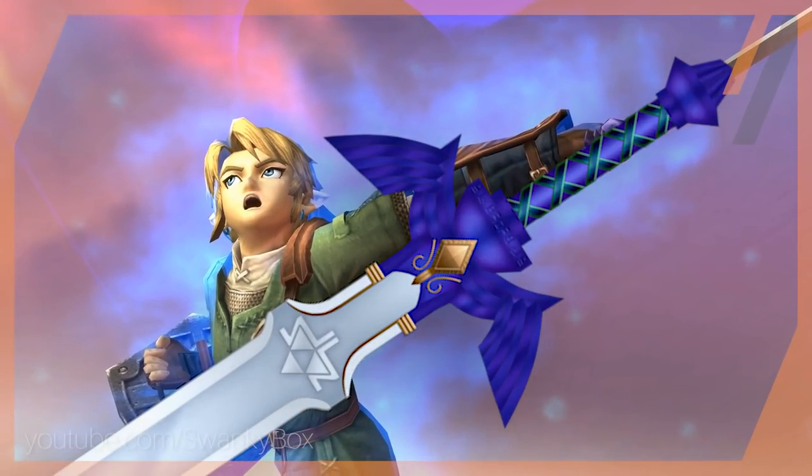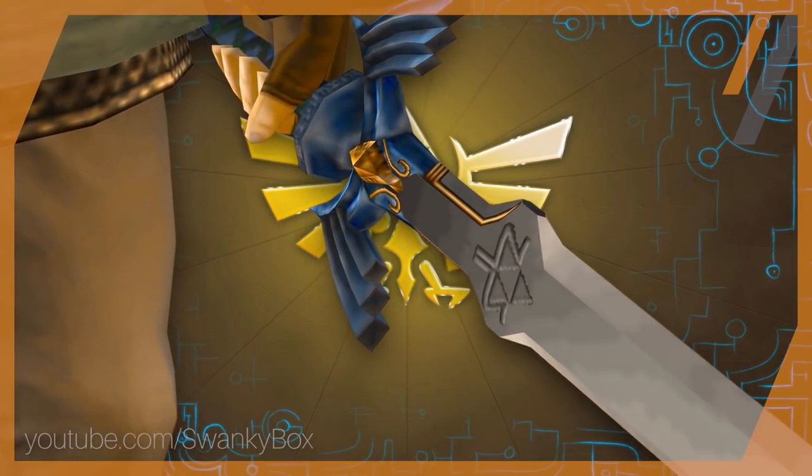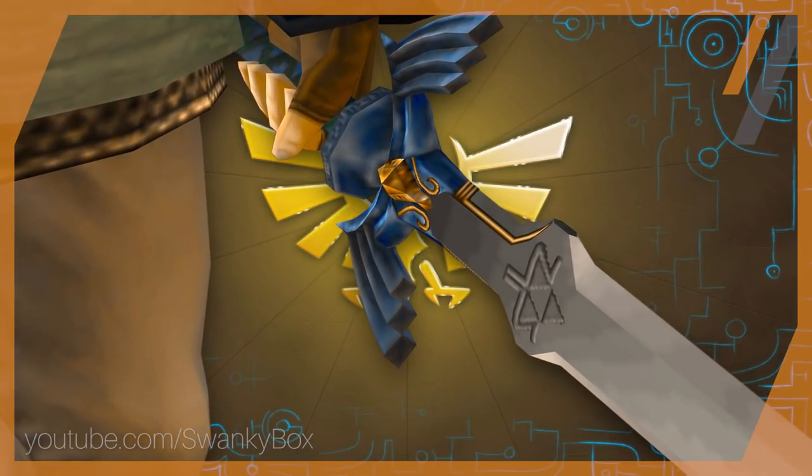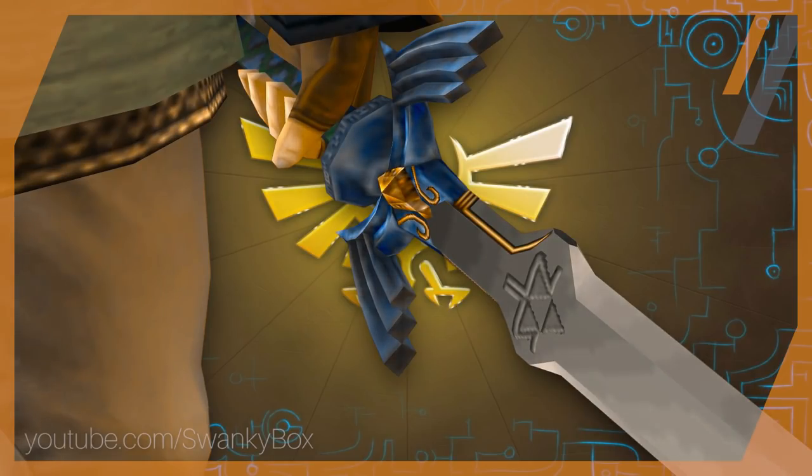Let's start by analyzing the hilt of the sword. In most Zelda games, the hilt of the Master Sword has been depicted as either purple or blue, and in the 3D titles it seems to have the depiction of the Triforce on it.